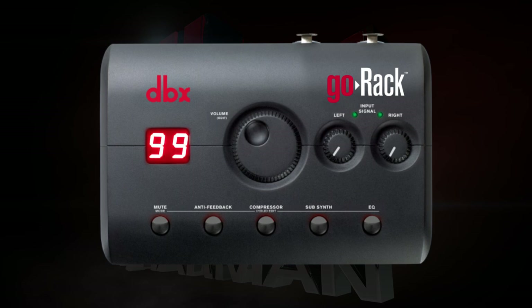In order to provide enough headroom while operating the Go Rack, you'll want to set initial system levels. First, turn down your amps or powered speaker levels. Make sure all of the processor buttons on the Go Rack are turned off, and set the volume encoder to 70. Send signal to the left and right inputs of the Go Rack, and adjust the input gain knobs until the LEDs occasionally light orange.